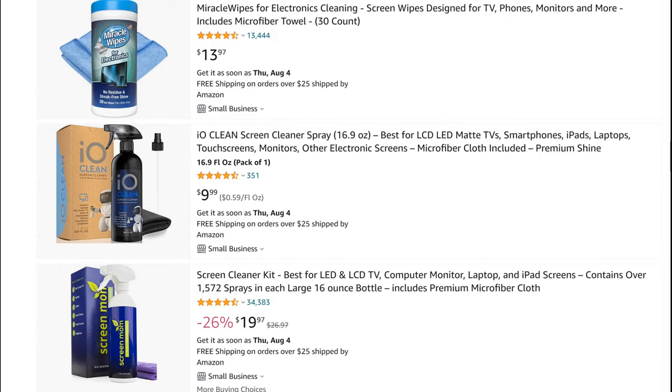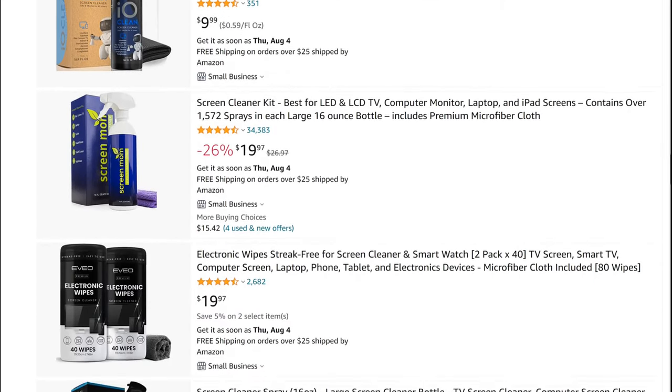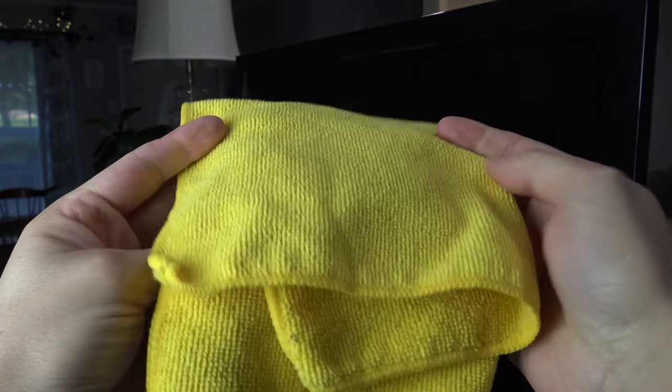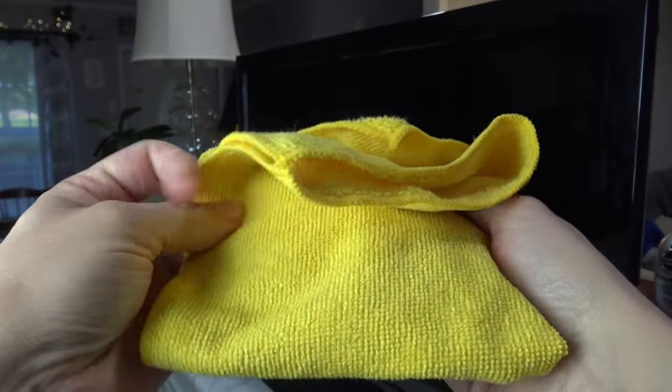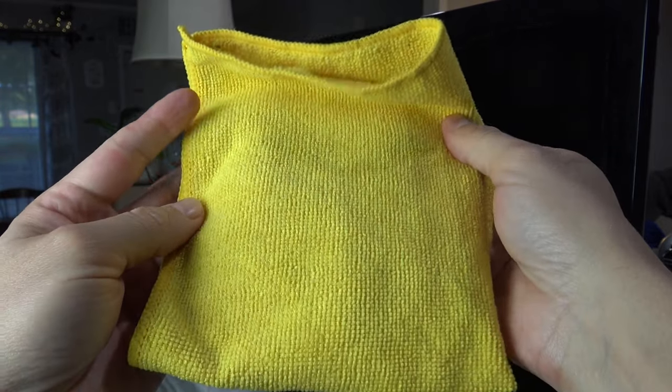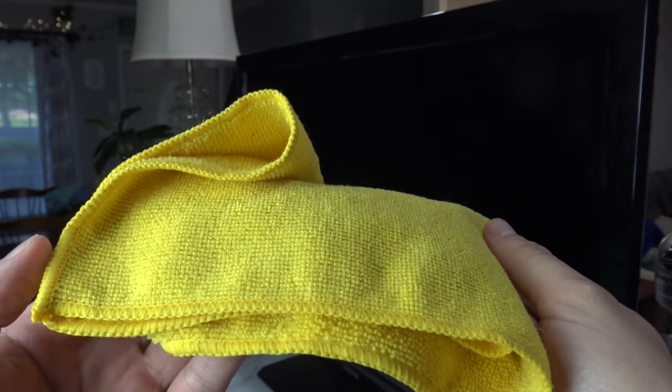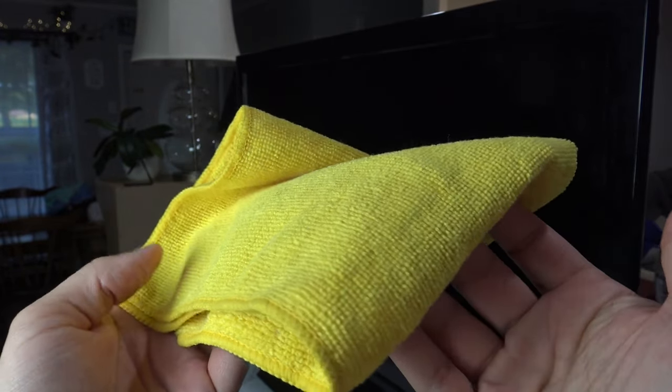Allow me to introduce you to the safest, cheapest, and the chemical-free way to clean your TV screen. For this, all you will need is a microfiber cloth. These cloths can be purchased at most any store like Walmart, but I'll leave a link below to some cloths if you prefer to shop online.